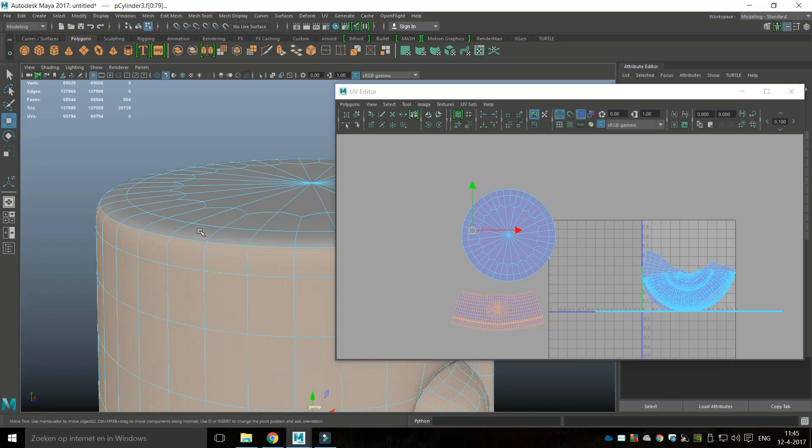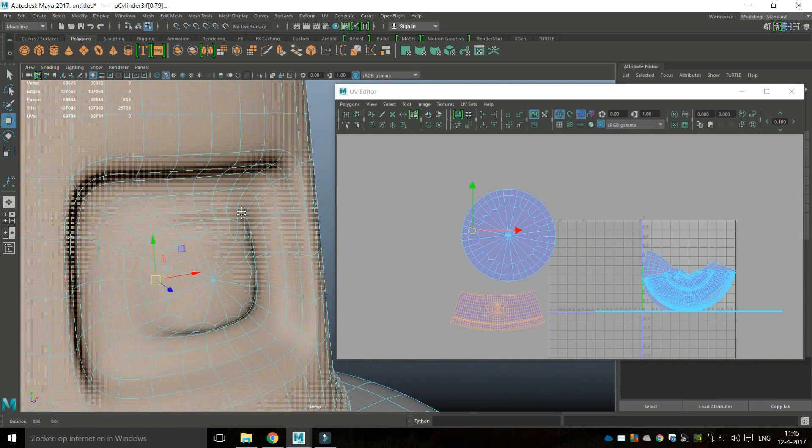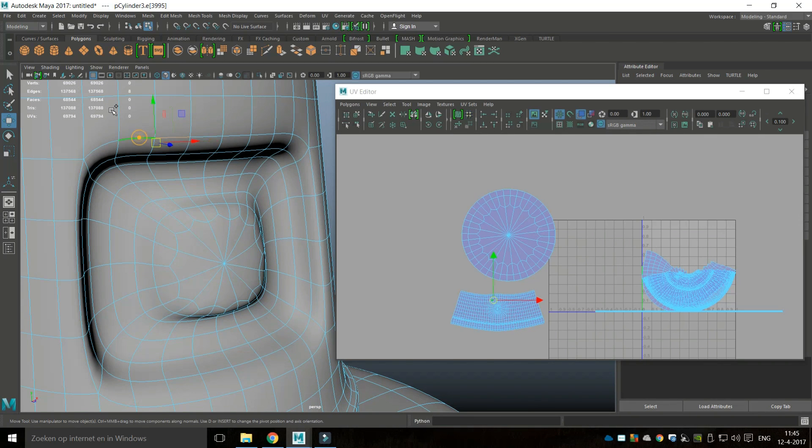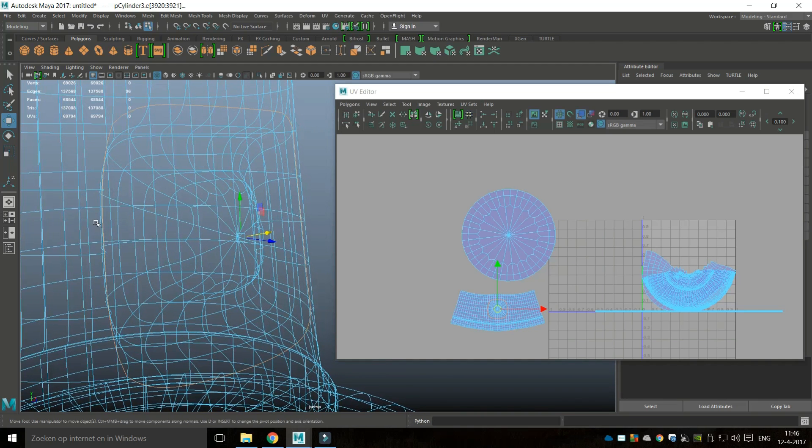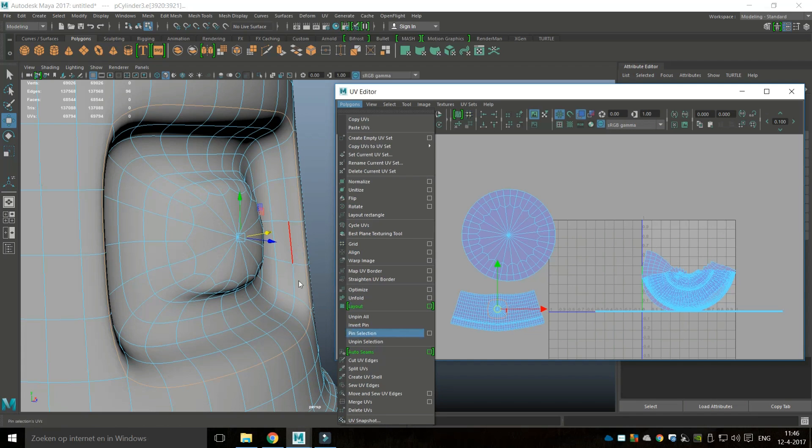This is our side here. We'll go to Unfold and see if that looks decent. We've got an issue on the side — we want that to be separate as well. I'll right-click at that edge and select it, looks like I don't have a choice but to do it manually. Then we go back, go to Cut UV Edges.